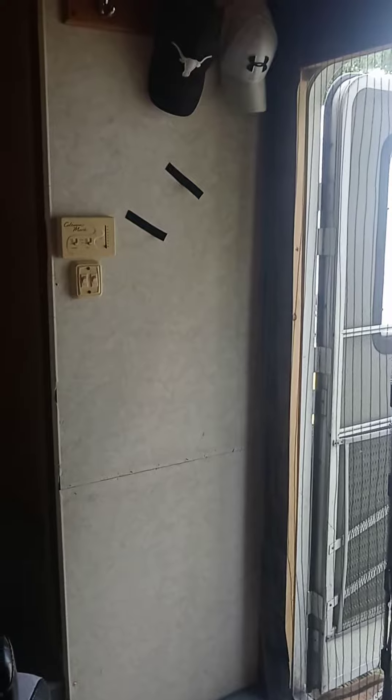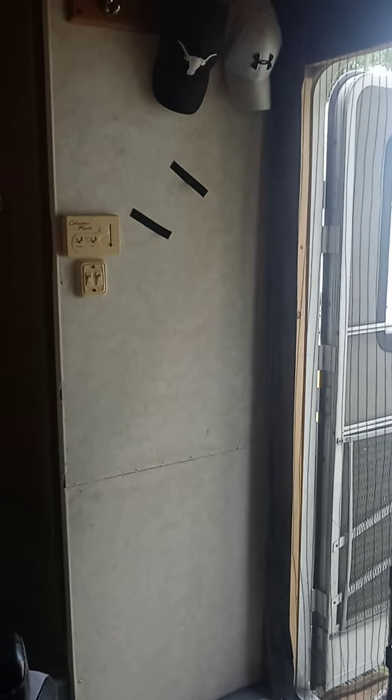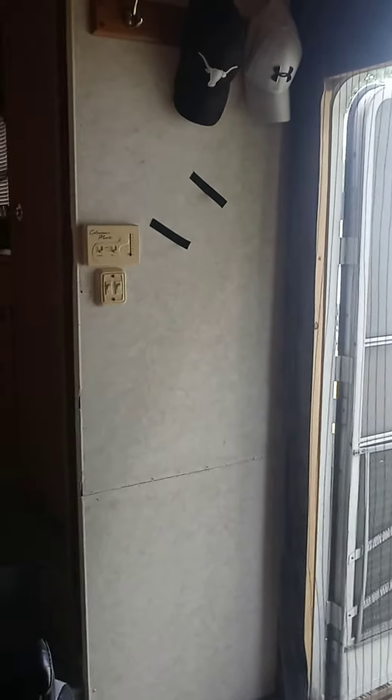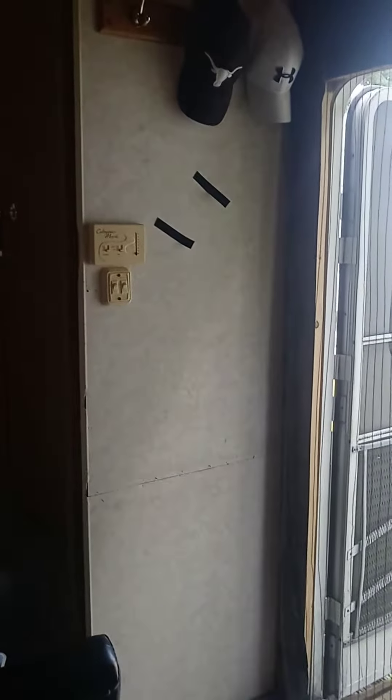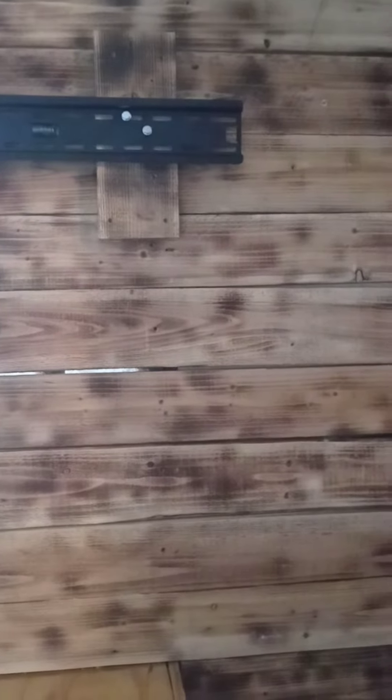I'm gonna make a wall, try to repaste this trailer that I'm staying on — so that's what the wall looks like. I'm gonna redo everything like this one. See the wall right here? That's where my TV is gonna be, so hopefully it will hold the TV. I think it's like 70 inch, 65, 58 — something like that.